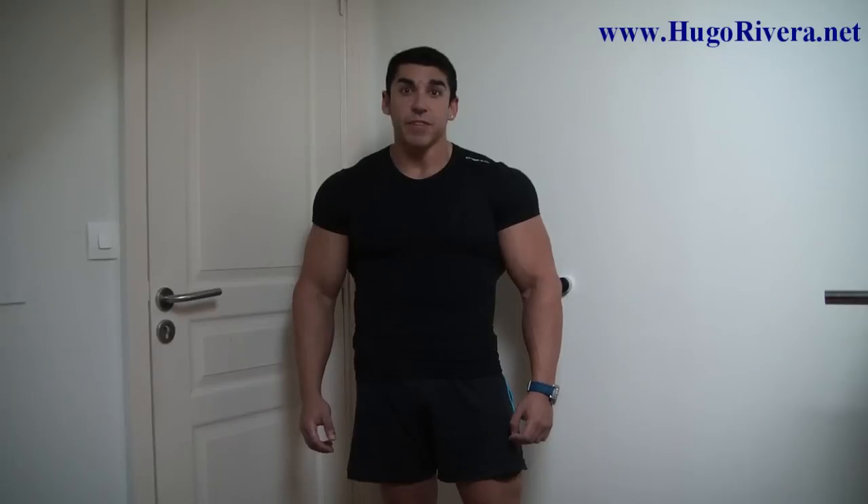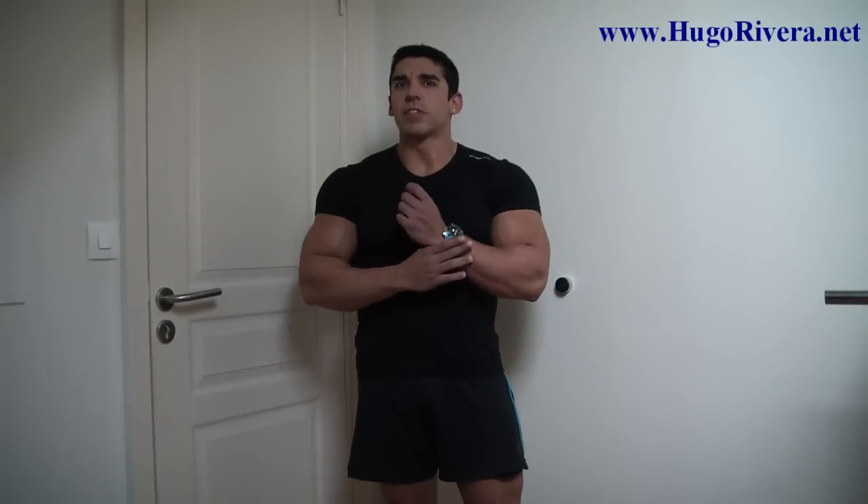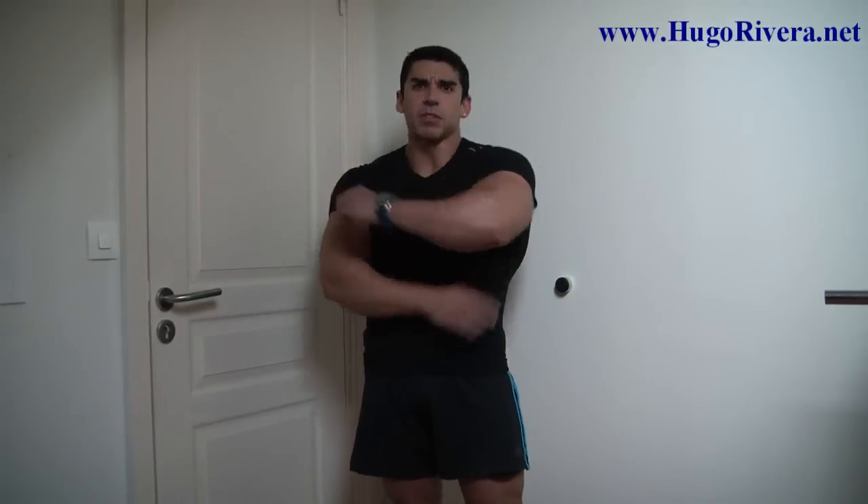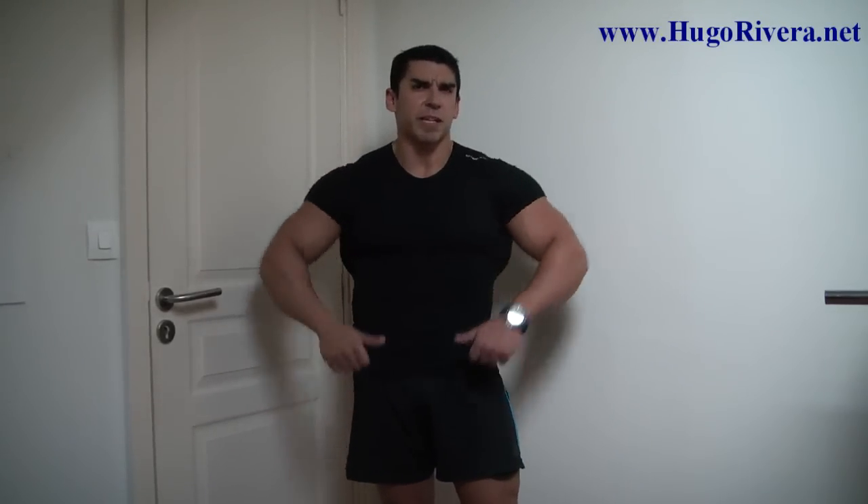As I mentioned in my biceps mistakes video, don't make the mistake of overtraining the biceps by doing too many sets. Remember that the biceps also get strained when you hit the back muscles, and even when you hit the shoulder muscles by doing exercises like the upright rows.